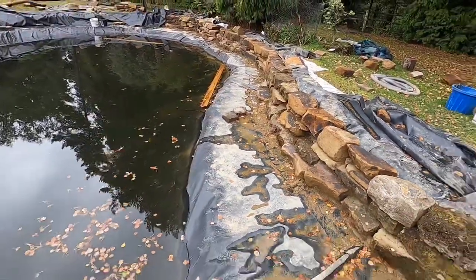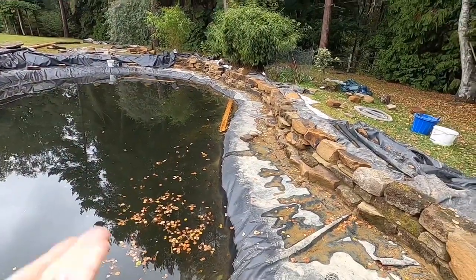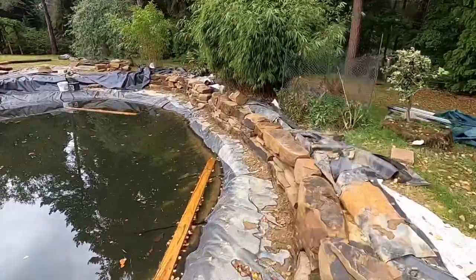At the moment it still looks a little bit of a jumble, but once there's more stone all the way around the pond and once we've got the pond level built up it will all start to come together. There's an awful lot of rock going into this.